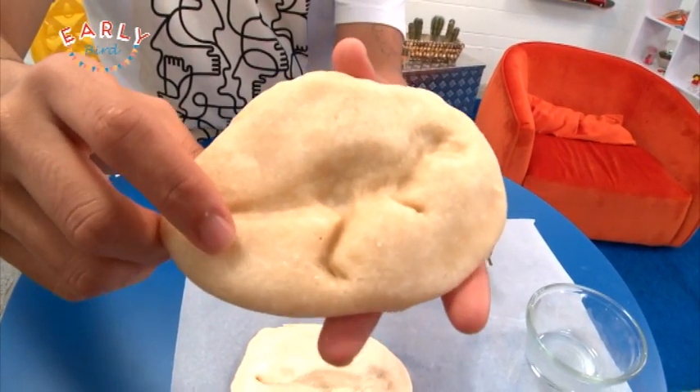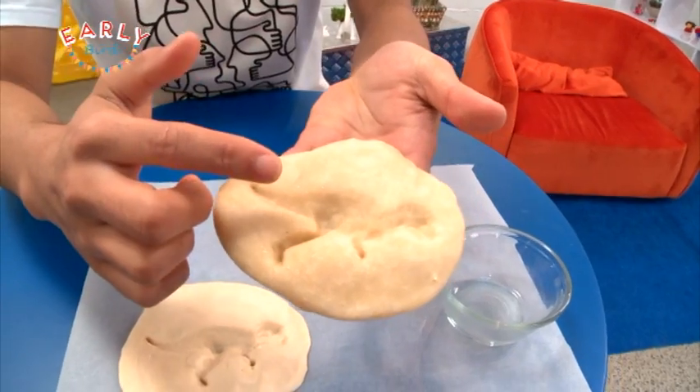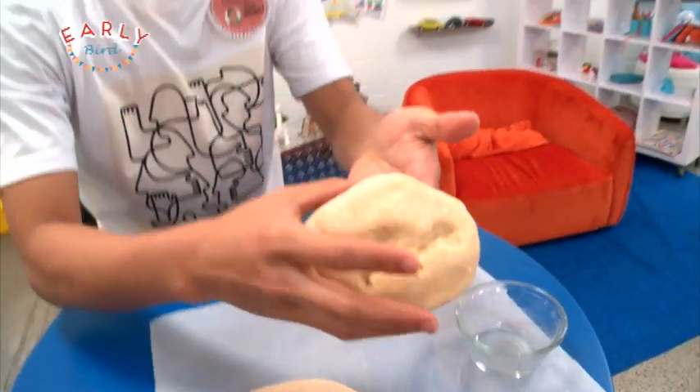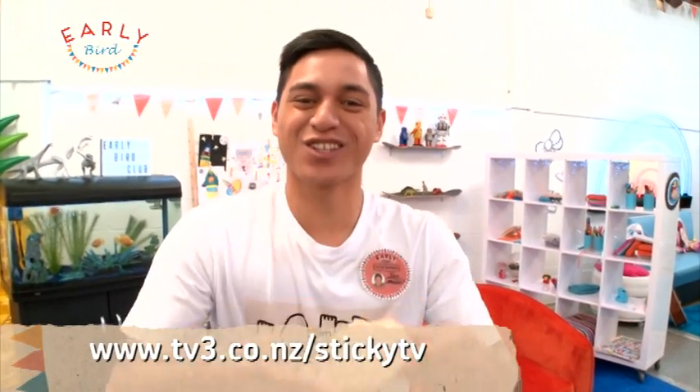Now you can decorate it — put on some cool colors, add in some features. I think it'll be pretty cool to hang up in your room, or even wrap it up and give it to one of your best mates. All the instructions will be put up on the website so you can make it for yourself.